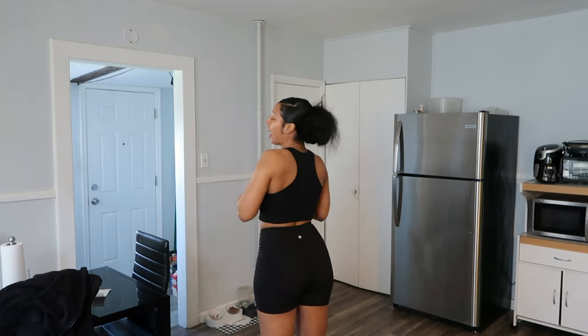Nothing so crazy. I wore all black today. This is the end result of the glutes and hamstrings.